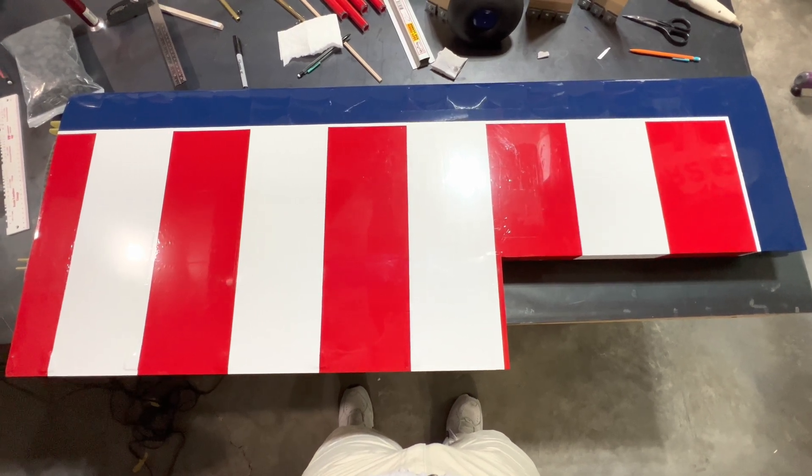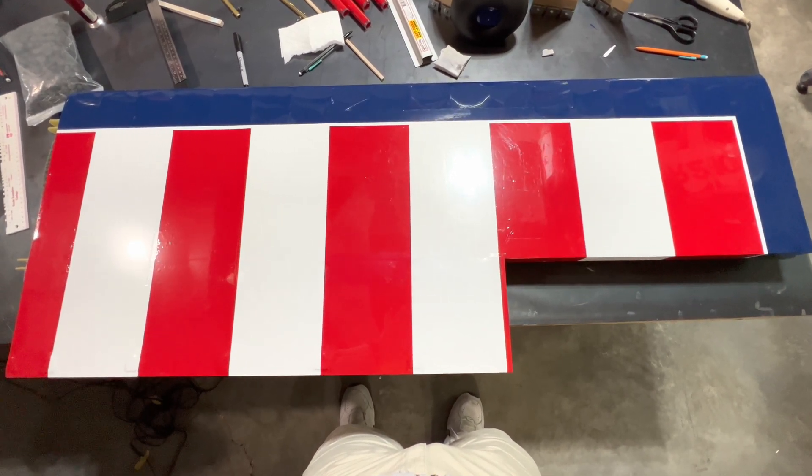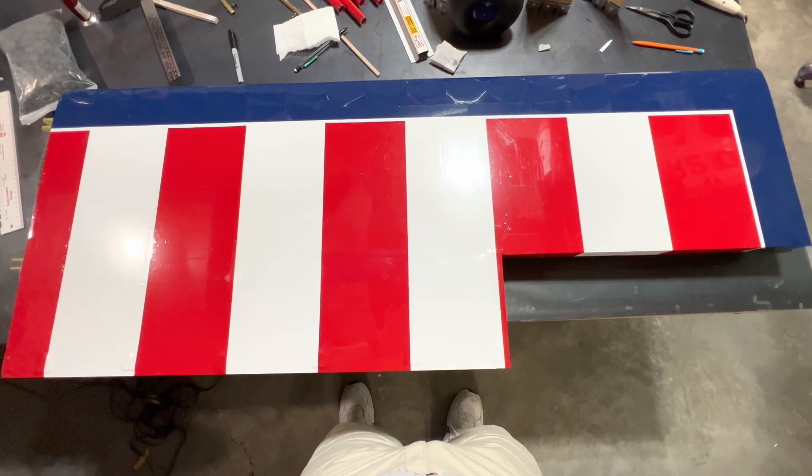And this is what we get. She looks fantastic. Let's go ahead and do the top of the wing and the aileron and wrap this wing up. More to come.